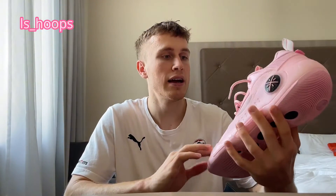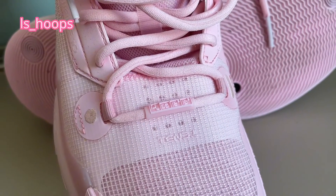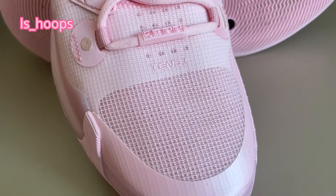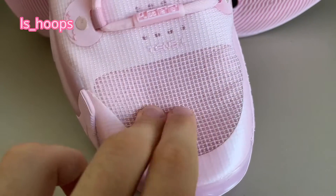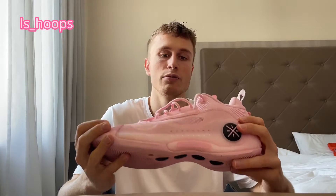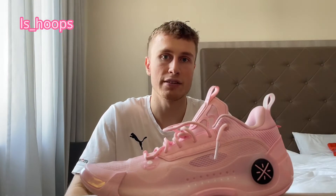Last but not least, the materials. They're probably the least special feature of the shoe, but they're still very good — some synthetic fuse overlays, some leather parts on the side, a plastic TPU frame — and overall very light and breathable, which is important. Everything you need and nothing more, and that's the perfect approach for a basketball shoe in my opinion.